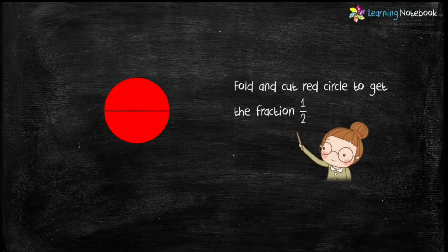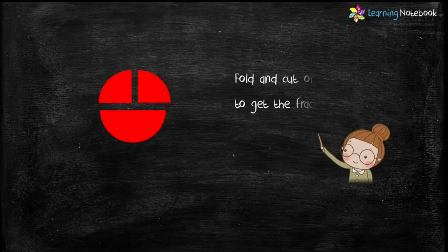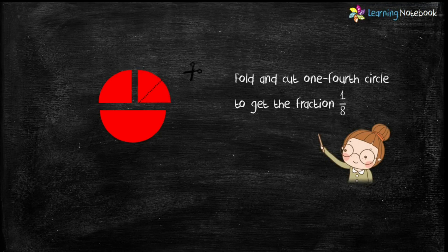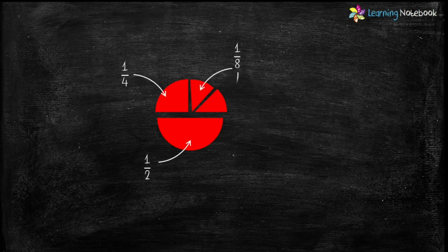Now students, fold and cut the red circle to get the fraction one by two. Then fold and cut one of the half circles to get the fraction one by four. Next, fold and cut the one fourth circle to get the fraction one by eight. So students, now we have cut out the circle in fractions one by two, one by four and one by eight.